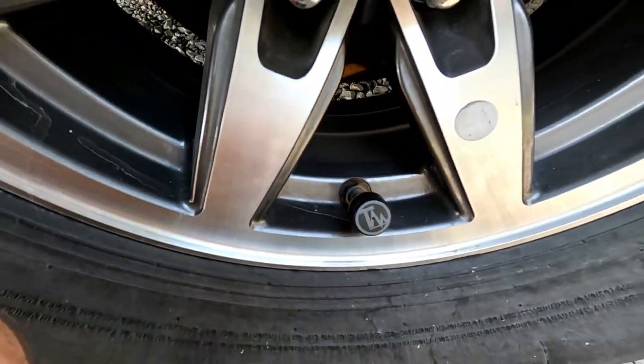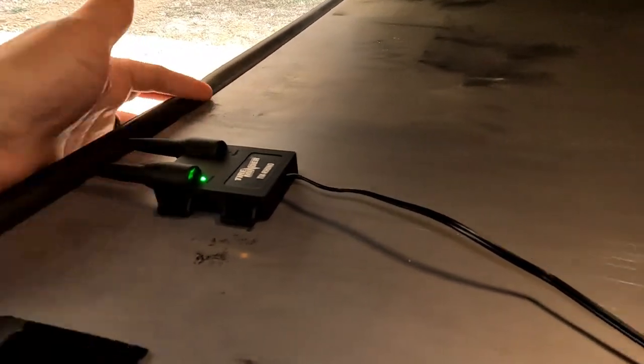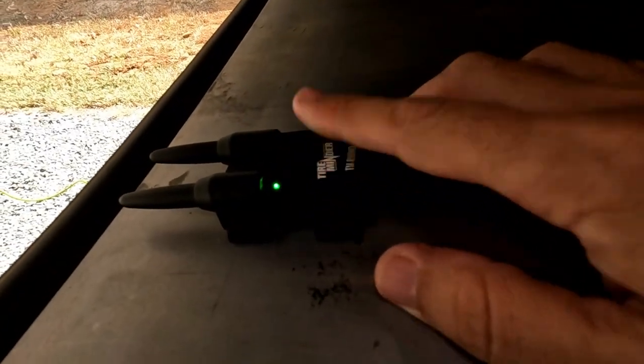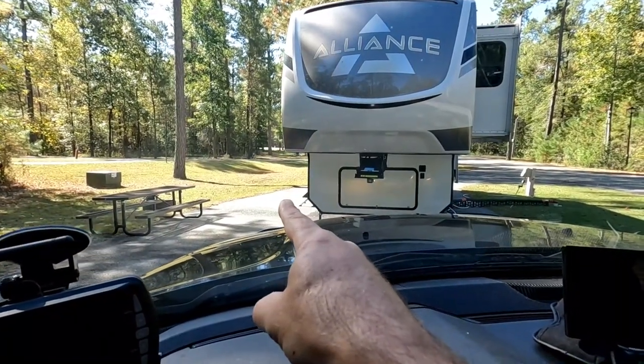You have transmitters on each one of your tires that read your tire pressure and send a signal up to your monitor. In some cases the signal won't reach, so you need a signal booster. The signal booster is hardwired into your 12-volt battery system and boosts the signal from your transmitter up to your monitor in the truck. I mounted mine with double-sided tape, ran the wire behind my generator box, and connected it to the battery with alligator clamps. A green light will flash when it's sending a signal.